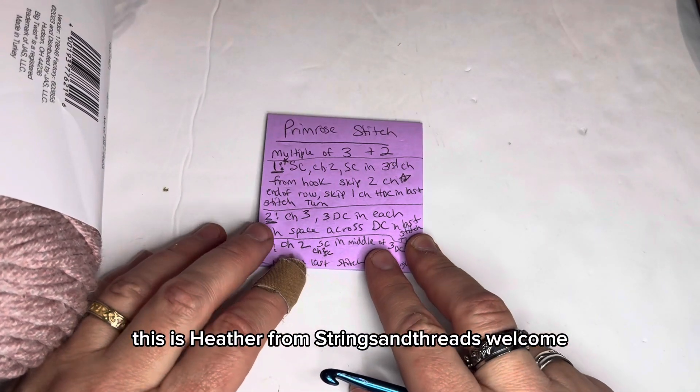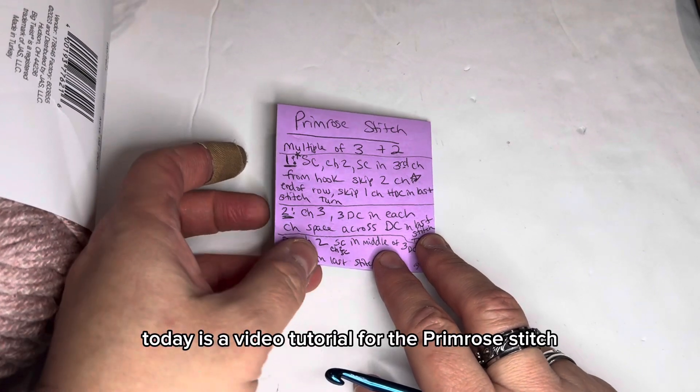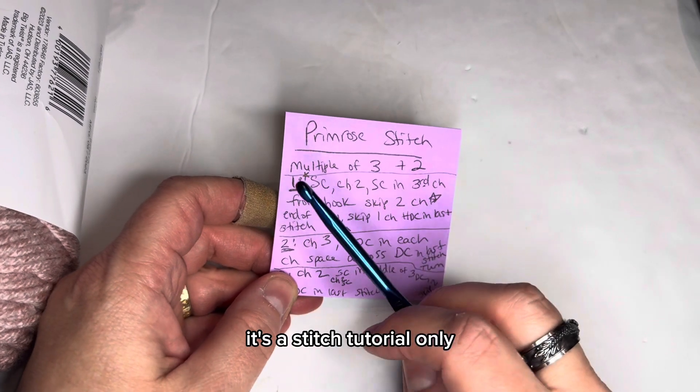Hi guys, this is Heather from Strings and Threads. Welcome. Today is a video tutorial for the Primrose Stitch. It's a stitch tutorial only.